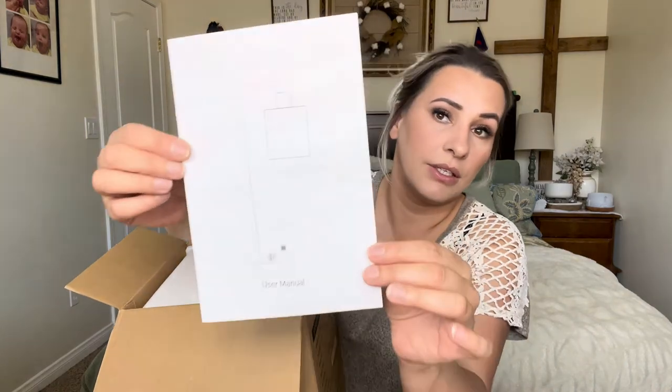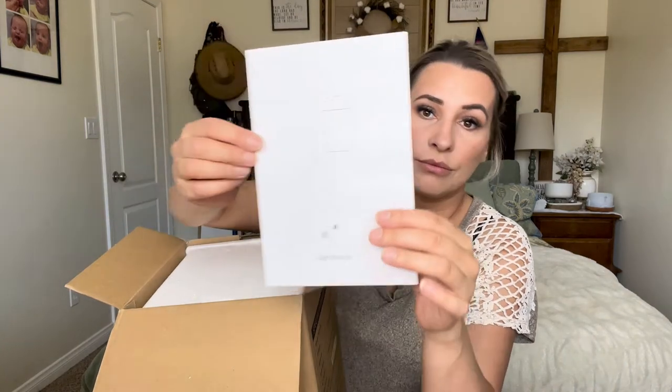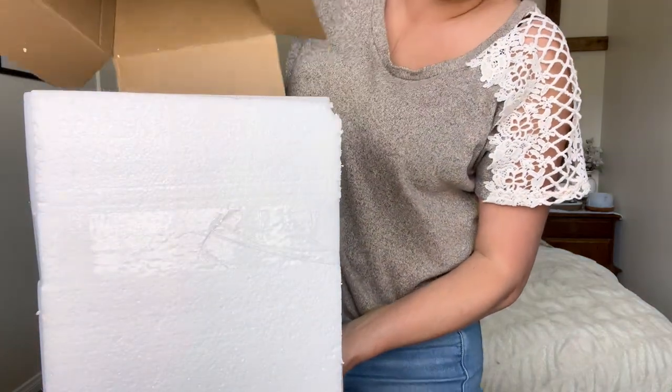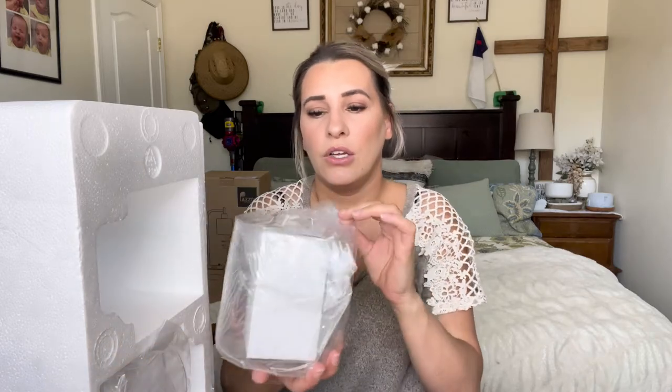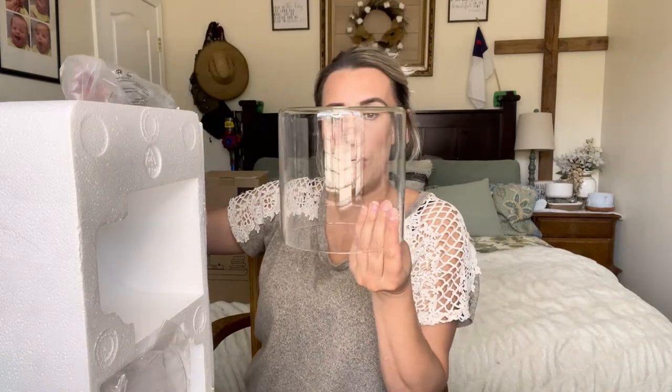The first thing that comes inside is the user manual. I'm going to slide this part out — it does come really well wrapped. This is why it's so well wrapped: the light fixtures are right here, which are glass, and then there's a little box on the inside.